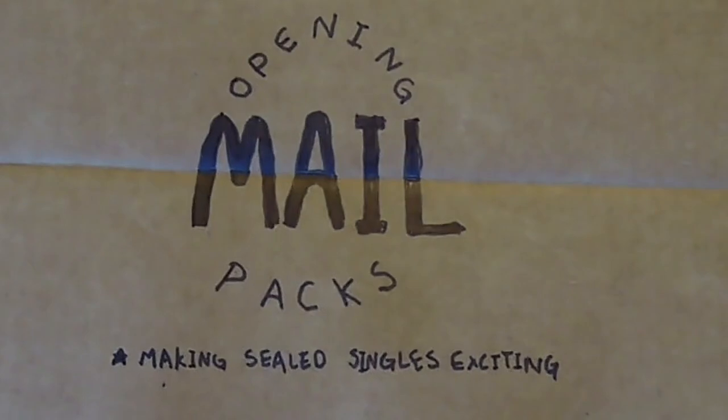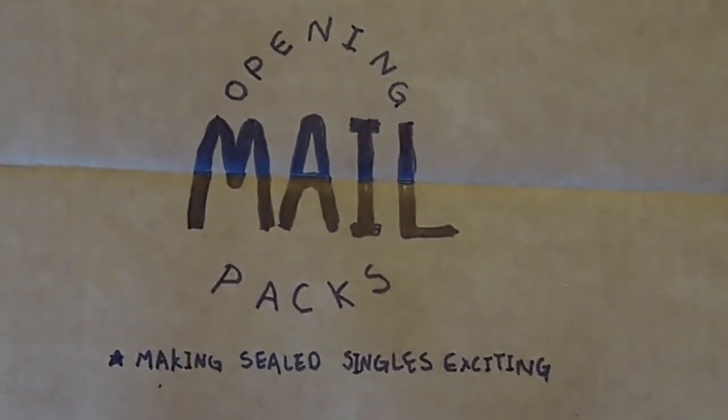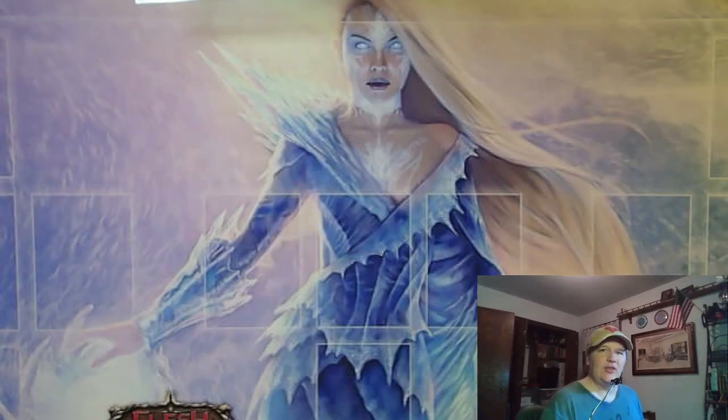Opening mail packs — the video where I open my mail as if it's sealed boosters, because I forgot what I ordered. It's Leah filming more mail packs.